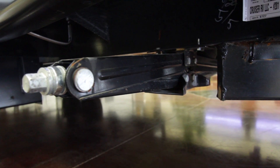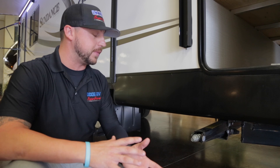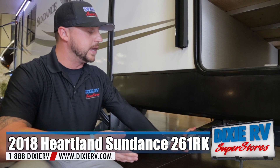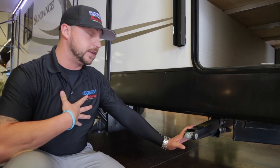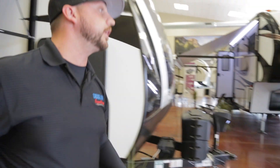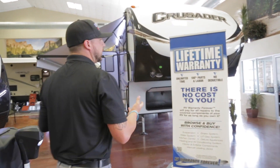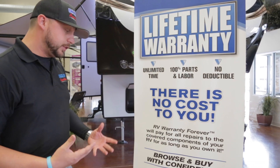The last exterior feature I'd like to talk about are your manual leveling jacks. Some people prefer automatic and some prefer manual. The benefit of having manual leveling jacks is they are covered under our forever warranty given to you by us as a dealership. This lifetime warranty covers all of your major components that tend to break — at least most of them.